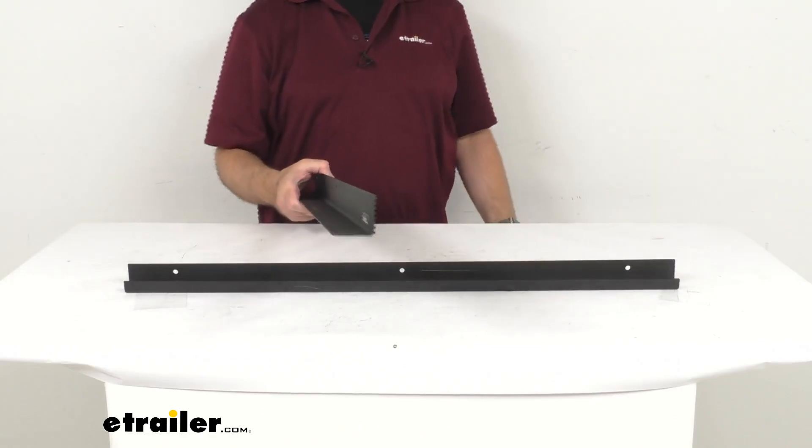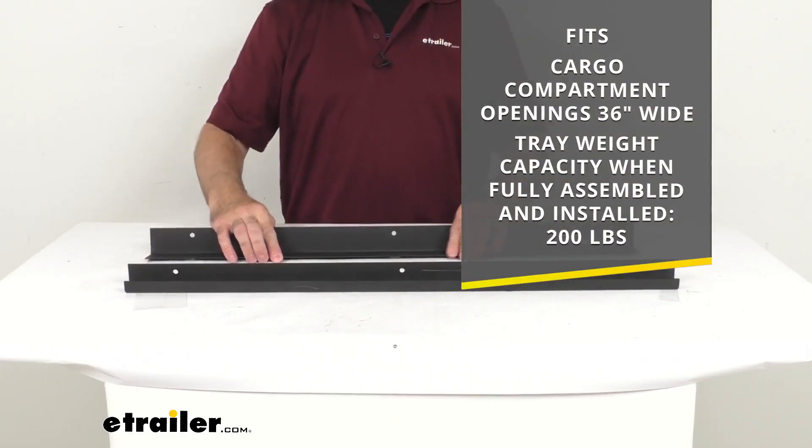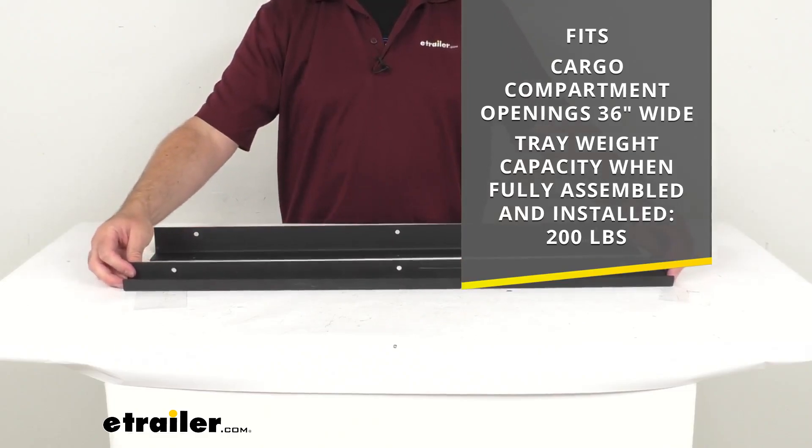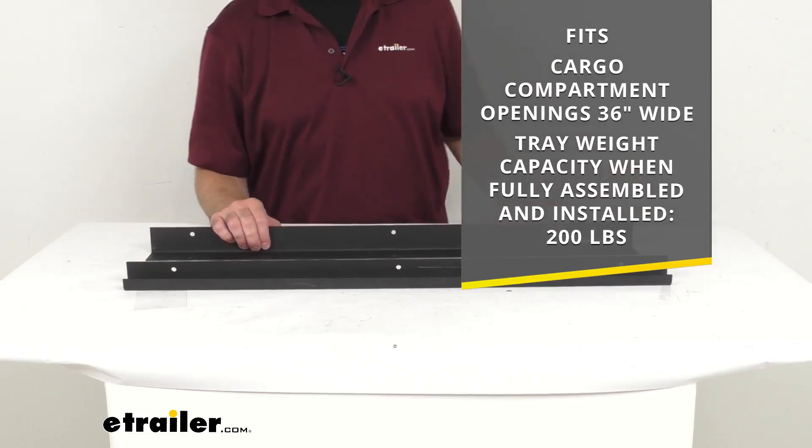Now this is going to fit cargo compartment openings, as you see there on your screen, of 36 inches wide. And then when you have this fully assembled, the tray weight capacity is going to be 200 pounds.